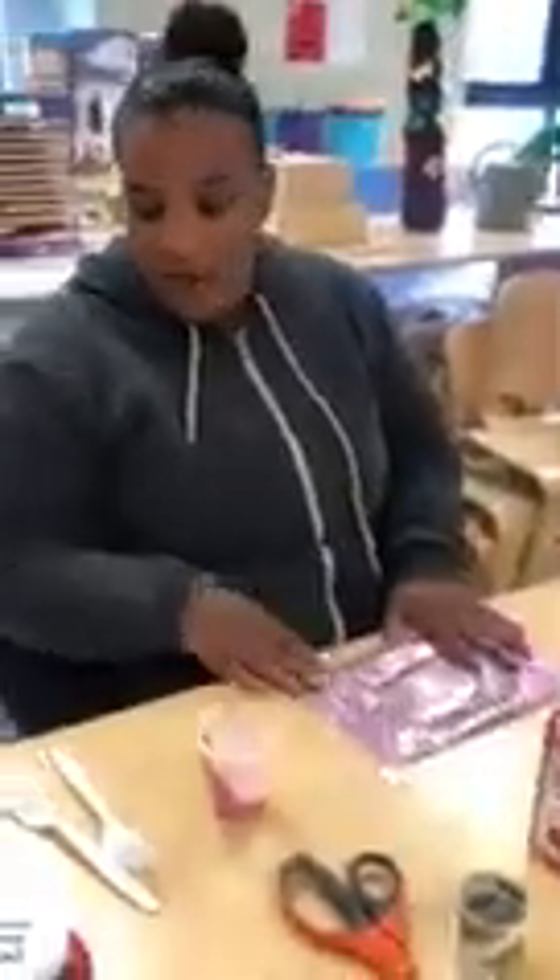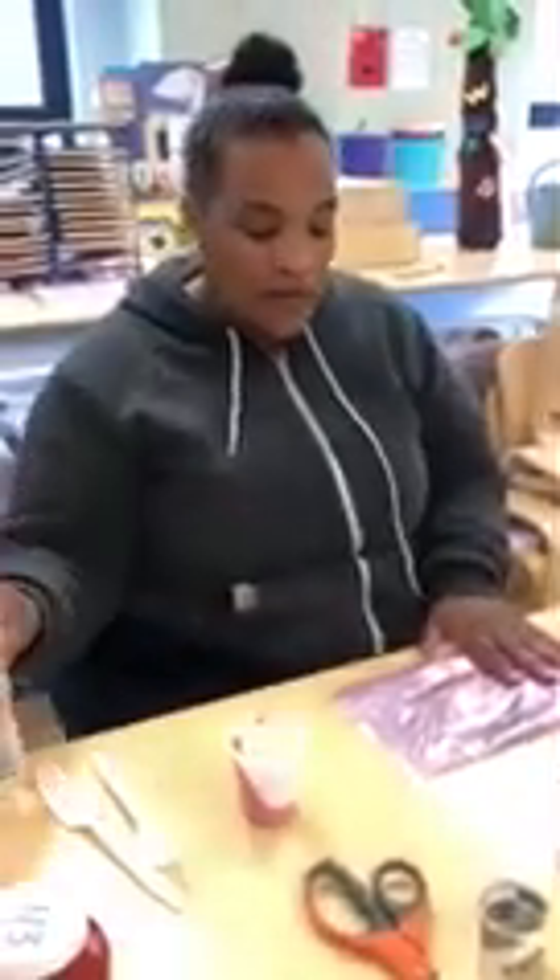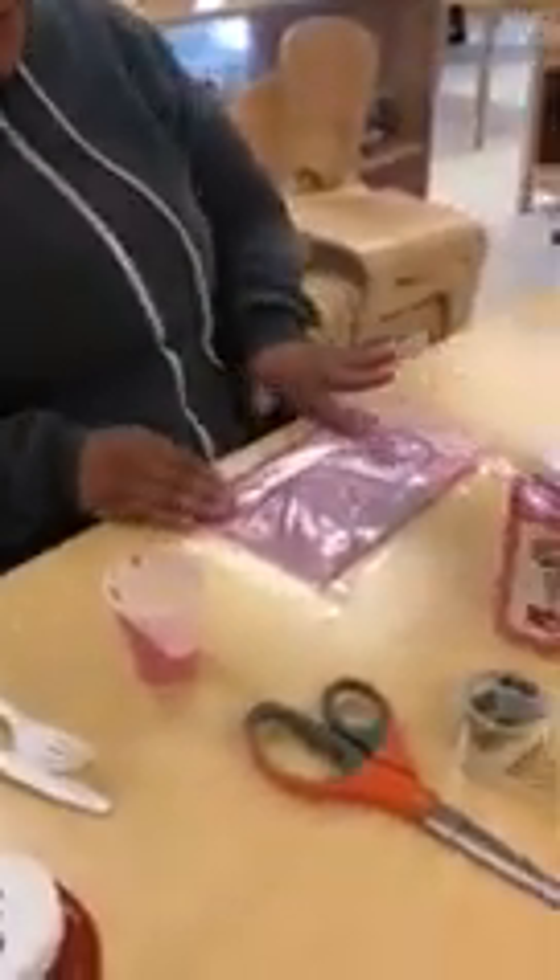Today we're going to be making a sensory bag or a sensory bottle. You might have children that have a tactile sensitivity, so it's good for massaging and feeling the roughness, and then they can feel the softness.